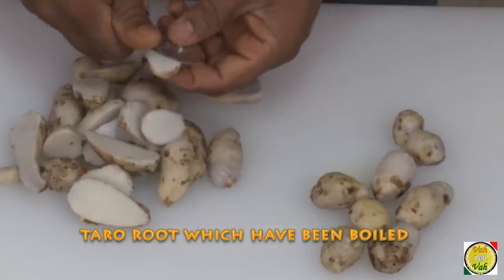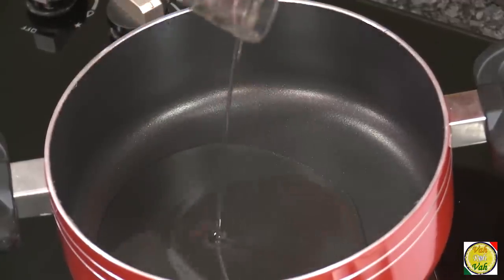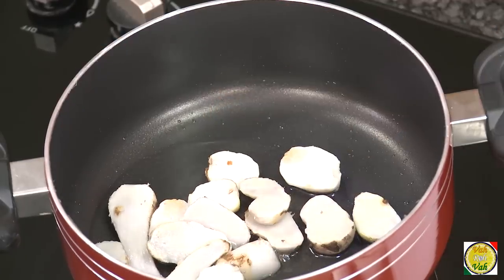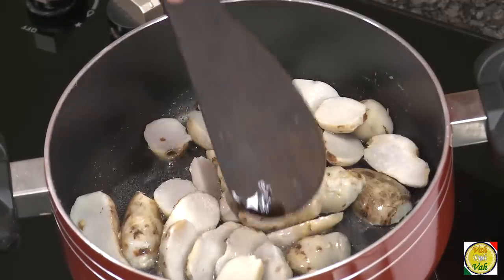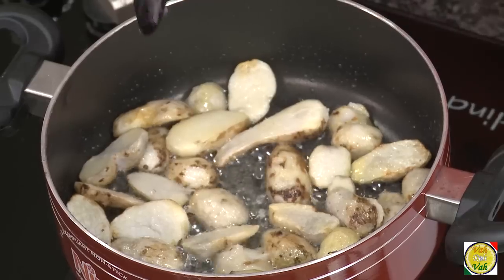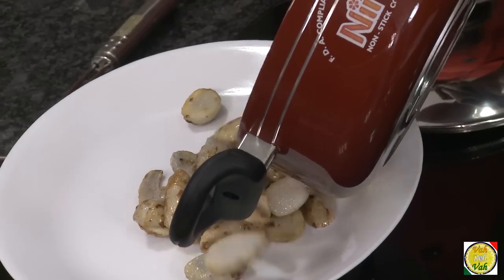In the pan add 2 tablespoons of oil because we're going to fry the arbi first. Once the oil is slightly hot, add the pieces of arbi into the oil and cook till they are slightly golden in color — not too much brown. That should be good enough; now transfer them into another plate.